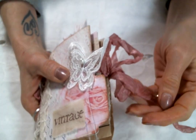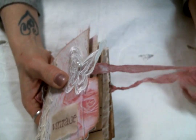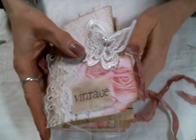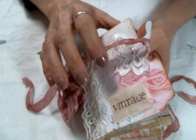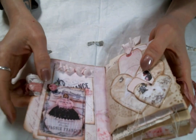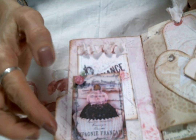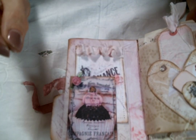I tied it together with some seam binding right here too. This is the seam binding that I dyed — I don't remember the color now. The inside of this one is also lined with that same paper from sugared linen. And then this little ephemera piece is from the love petals — isn't it adorable? I did ink the edges and sew around the edges, which I did with most of the pieces.